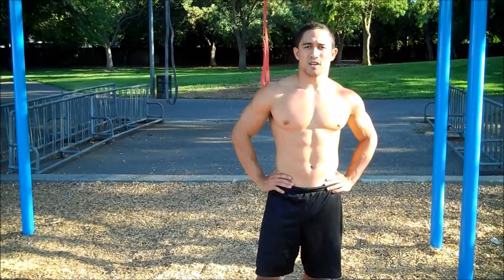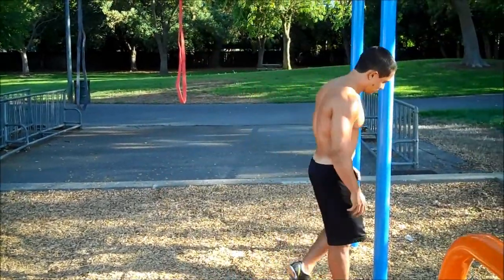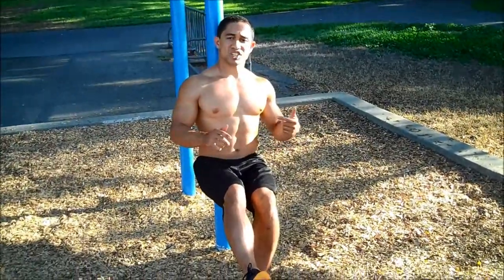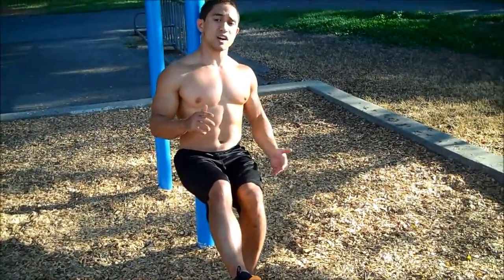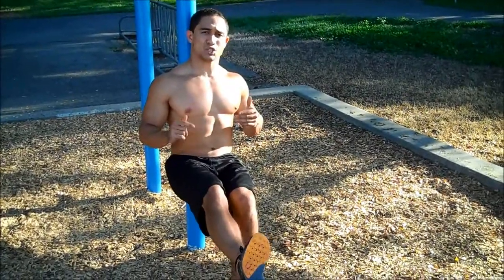The first progression would be a one-legged wall sit. It looks something like this. Make sure that the leg that's in contact with the ground is at 90 degrees, and the other leg is trying to stretch out as straight as you can.